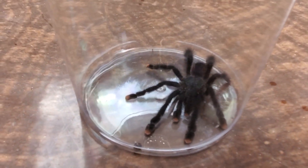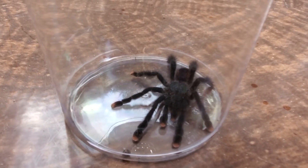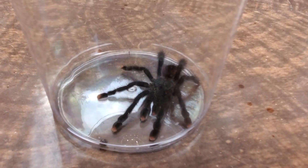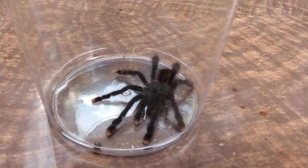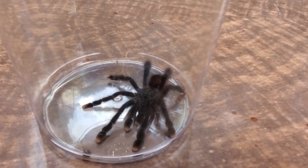Pretty easy to find in the hobby and you can see their little pink toes. They're typically docile but they can definitely move pretty quick and they can kind of leap about. So be ready for that if you want to get one of these.